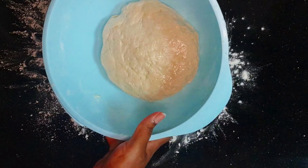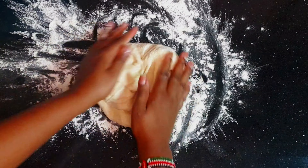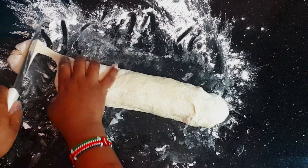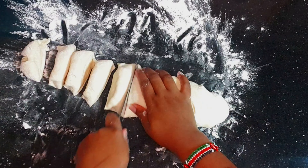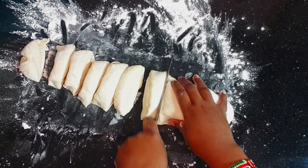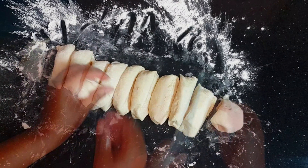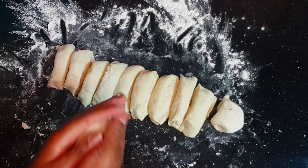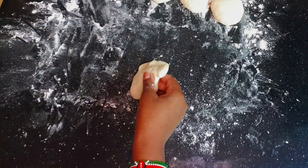After an hour of resting the dough, you can see it's very soft. We're going to cut it into small pieces, then shape the pieces into small round balls to make rolling easier.